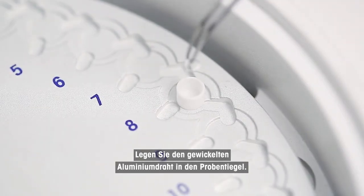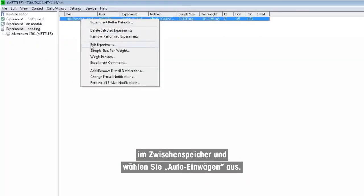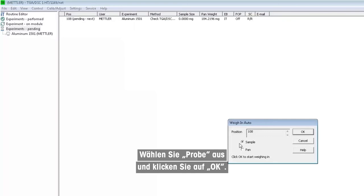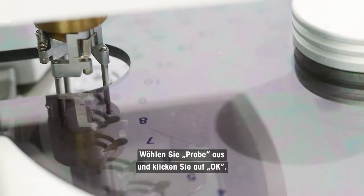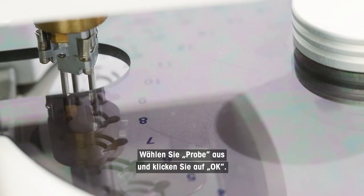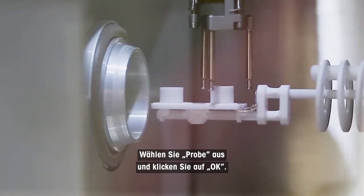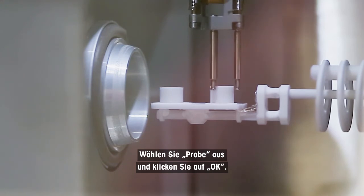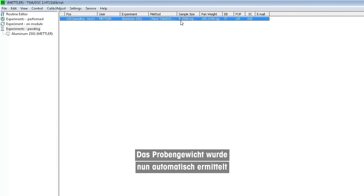Transfer the wrapped aluminum wire into the sample crucible. Right-click on the experiment in the buffer, choose weigh-in auto, then choose sample and click OK. The sample weight has now been automatically determined and transferred to the module control window. Start the experiment.